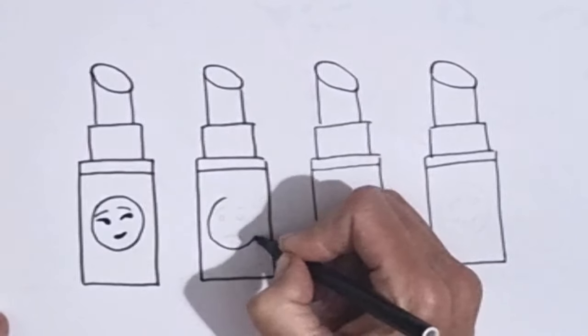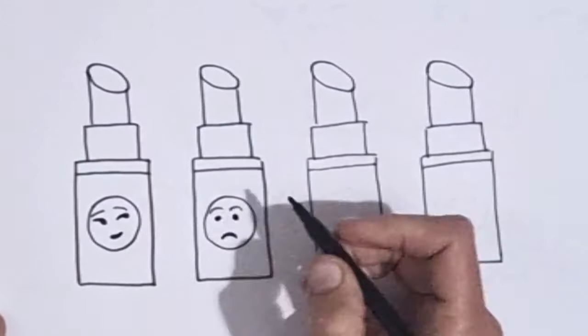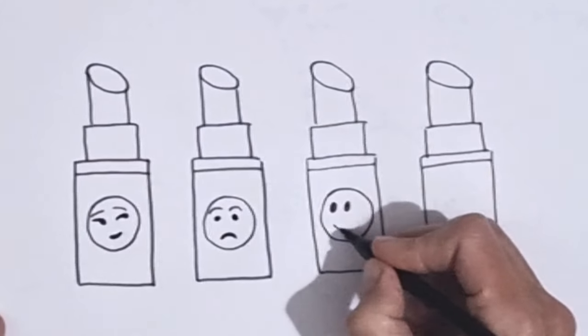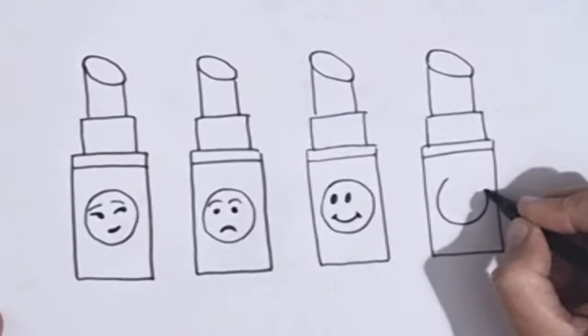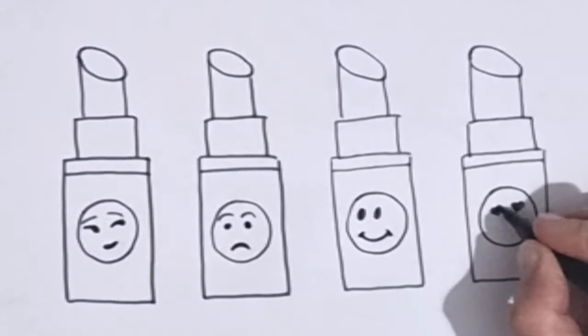We'll cut the egg with a little bit of egg. We'll cut off the egg.